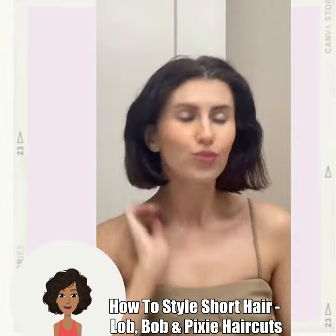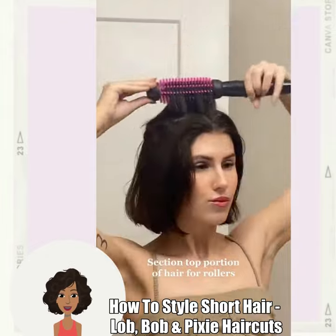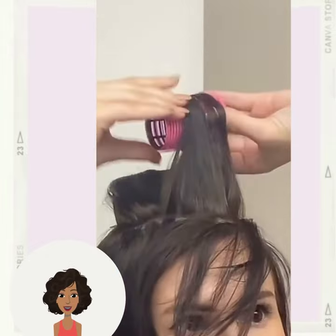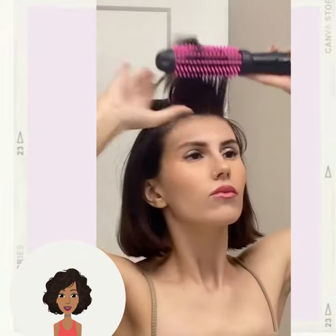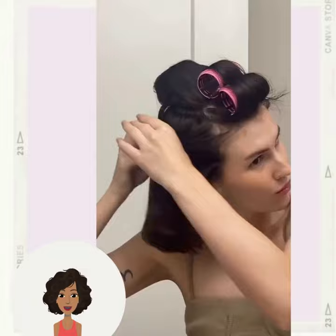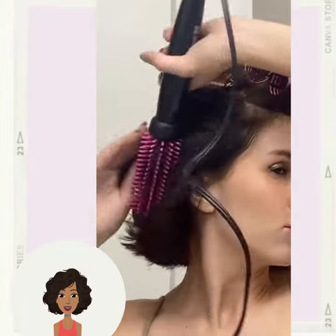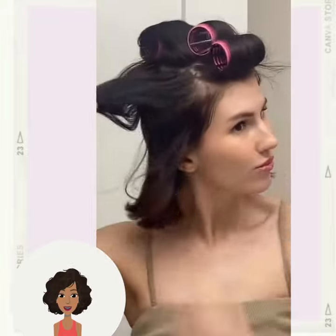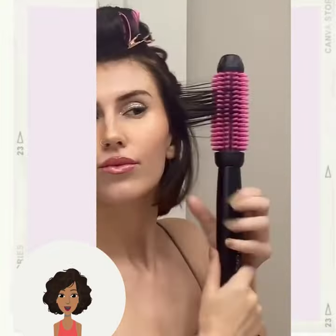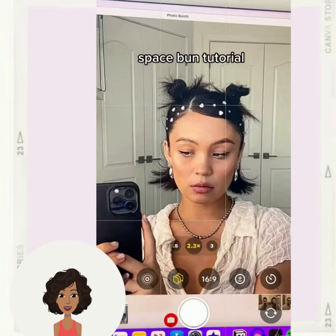Hello everyone, welcome back to Fashion Trendseeker. Today's video is going to feature some cute hairstyle ideas that you can do for a bob, lob, or pixie hairstyle. The first hairstyle involves someone doing a roller set, which is a great way to add some volume to your hair. Her hairstyle is Parisian inspired — very cute.